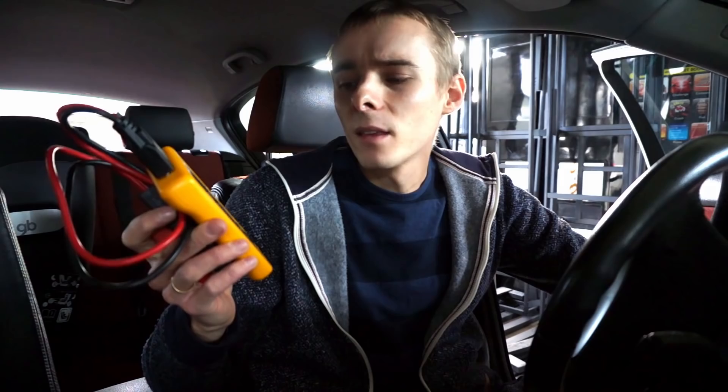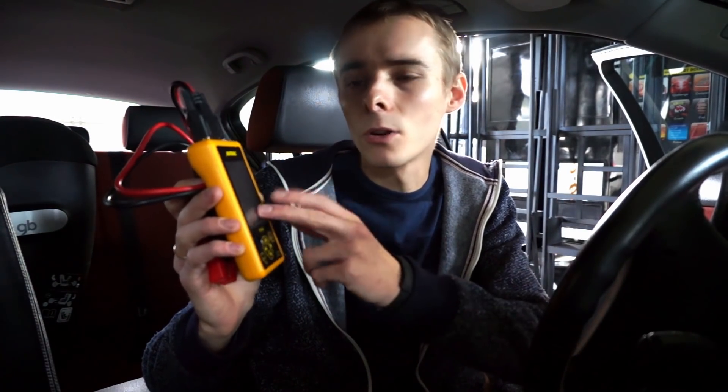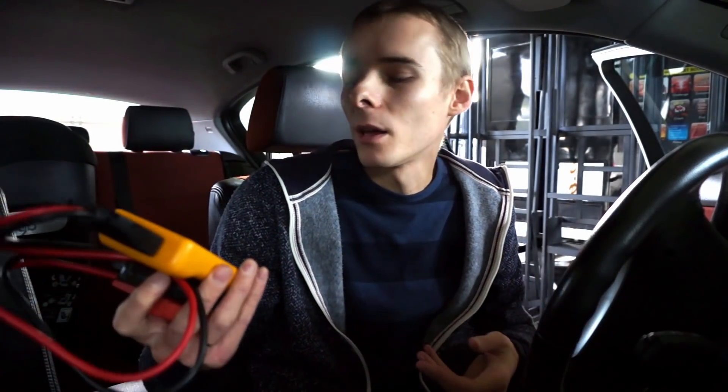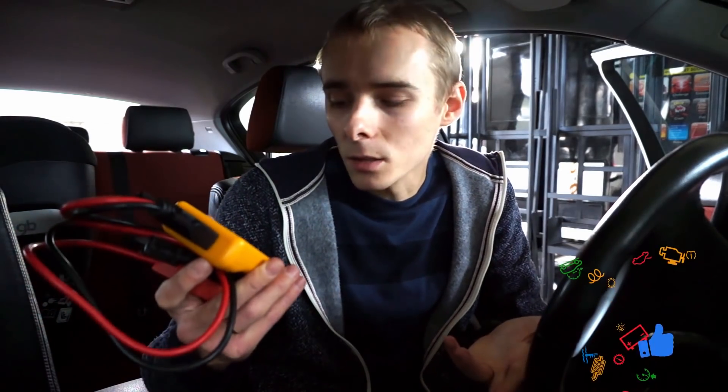The only complaint I have is the screen. Don't get me wrong — it's a very big color 3.5-inch screen — but I believe they are just not using the full advantage of it. I expected a big green battery icon when you pass a test or a red one when you fail, but they are just not doing that. There is a USB and microSD port so they could develop new software and release an update, maybe adding some icons to take full advantage of this really big display.